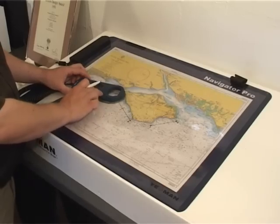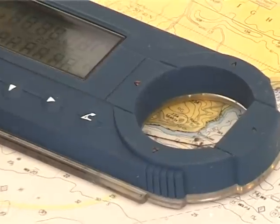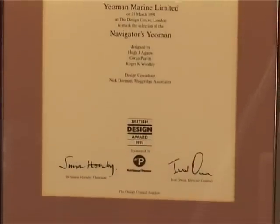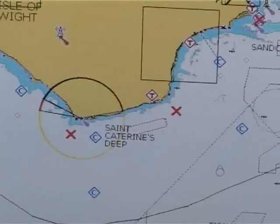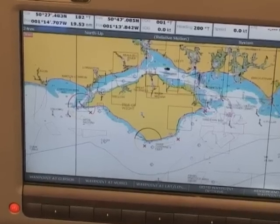Yeoman makes navigation quick and easy, plotting your position, range and bearing in seconds. The Yeoman plotters with award-winning technology integrate with the latest navigational aids, combining the peace of mind of a paper backup with the accuracy of the latest chart instrumentation. Yeoman plotters have been in continuous production for over 20 years.